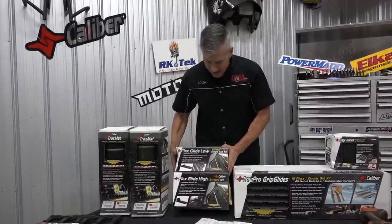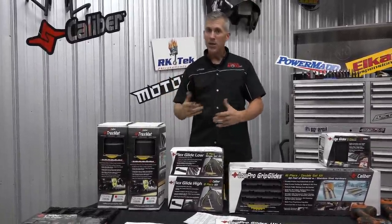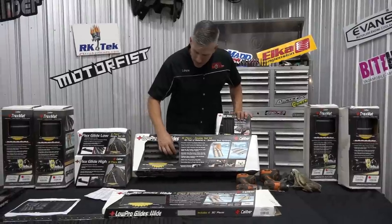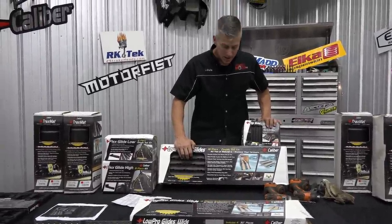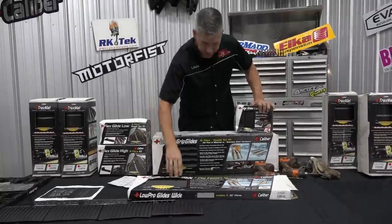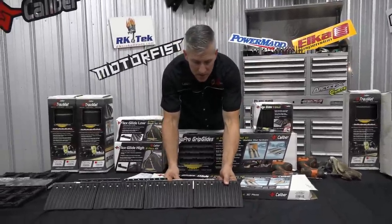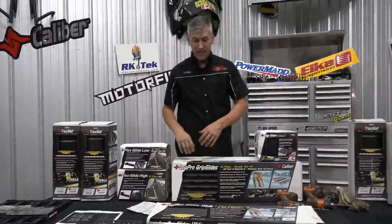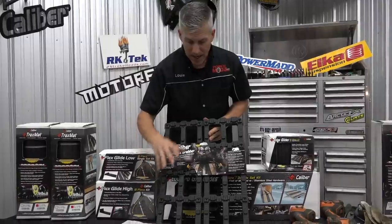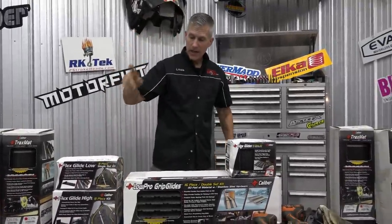We're using the flex guide low and high types to guide that ski in along the side of the trailer. The low ones are used a little more inside so it still guides it but you're not gonna be tripping over it. Low pro grip glides go on the ramp so you're not slipping — they've got little buttons that are the grip points so your boots get sort of trapped on and you're not gonna slip. Low pro glides wide go inside the trailer to guide that ski right along without damaging your wood. Edge glides go on the ramp to help get your sled up really easily. And the track scrubber goes on the ramp — it's set up for every pitch of track, so no matter what kind of sled you have, your track is always gonna grab onto these.